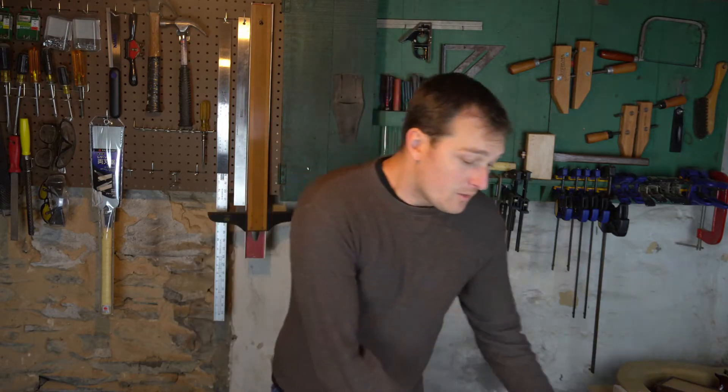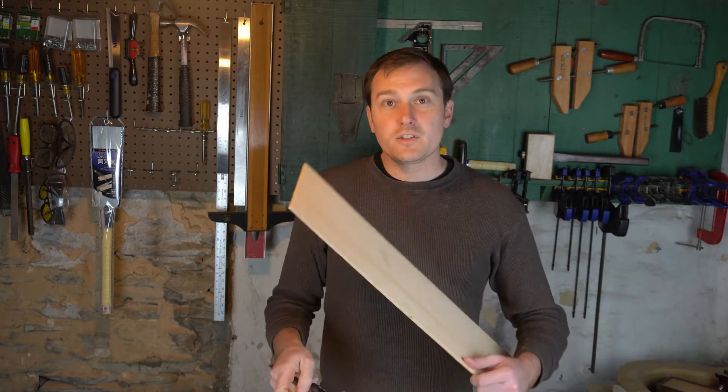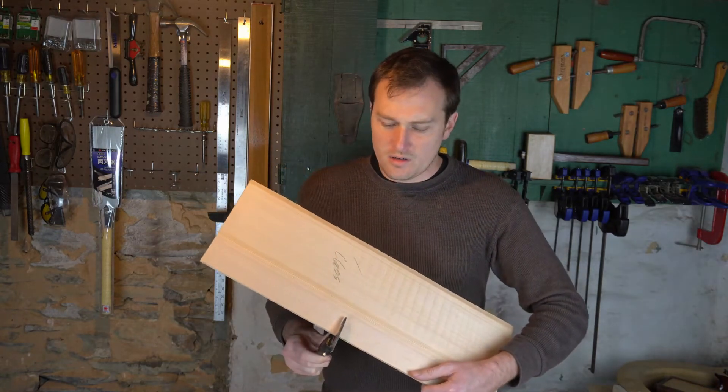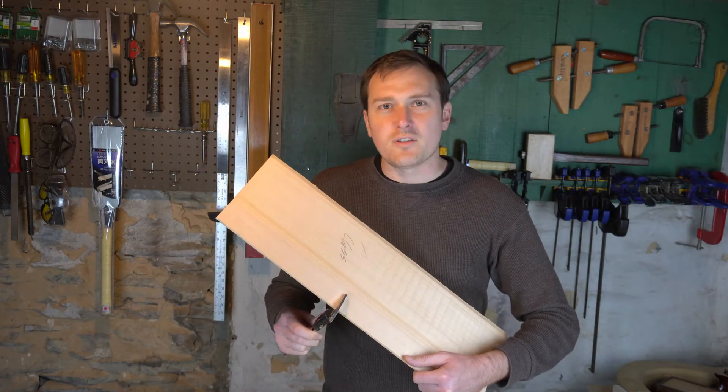If I'm going to take my instrument building to the next level, I need to be able to accurately measure the thickness of my soundboard. The thickness of the soundboard directly impacts the tonal quality and the resonance of that instrument. I could measure with my calipers here, but the problem is when you have a soundboard that is nine inches deep, I can only measure in about an inch and a half.